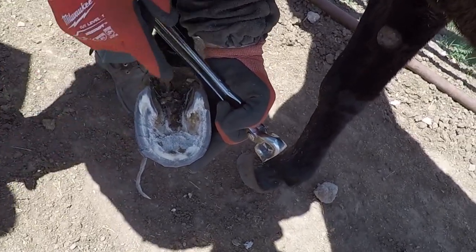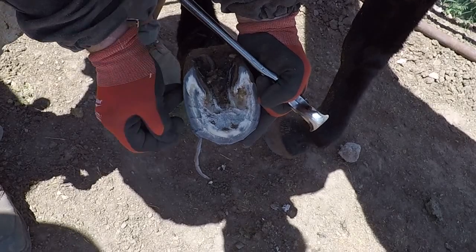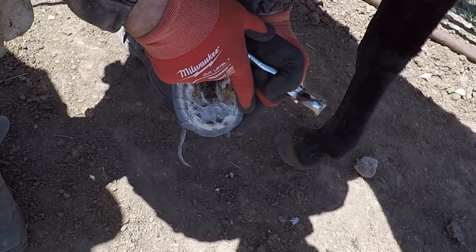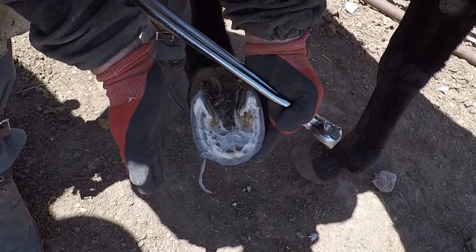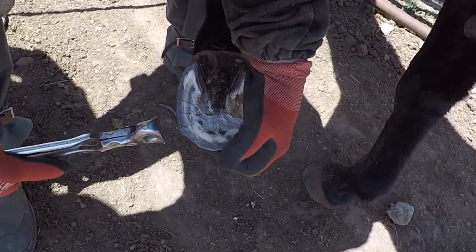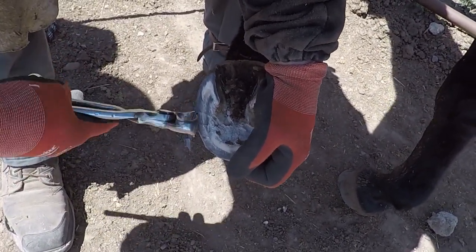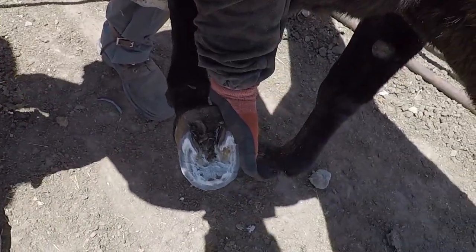This outside - you can see the width from this white line to the outside is wider here than it is on the inside. The inside tends to wear faster because this outside is thicker wall. That's just a genetic thing. So I like to take that outside hoof wall down just a little on the outside, leave the inside, and we can level her off a little.